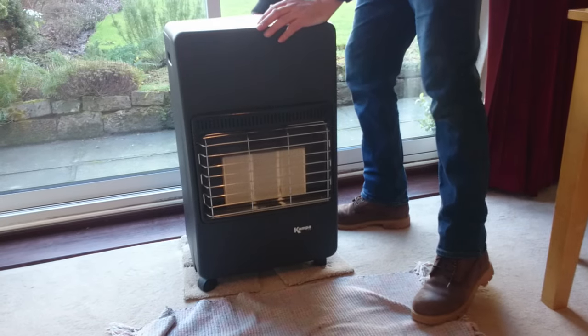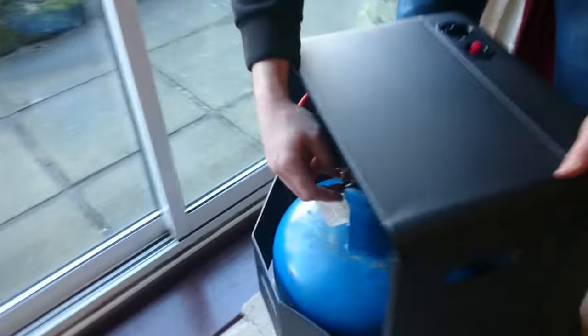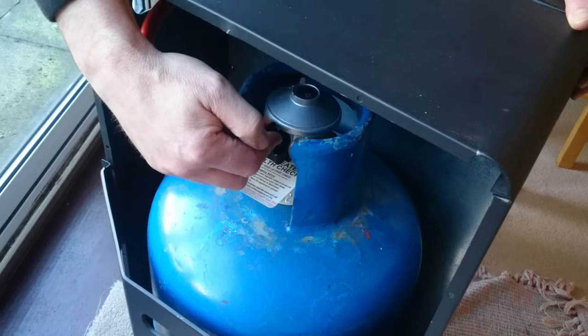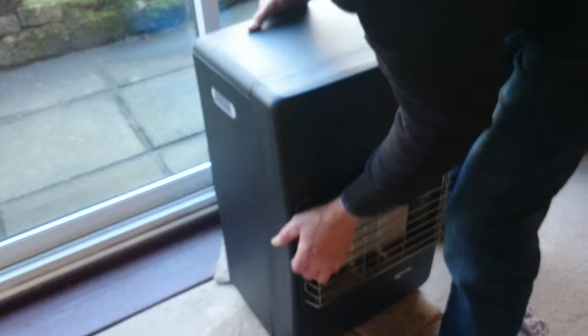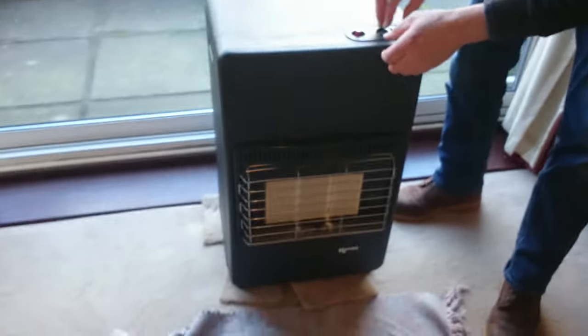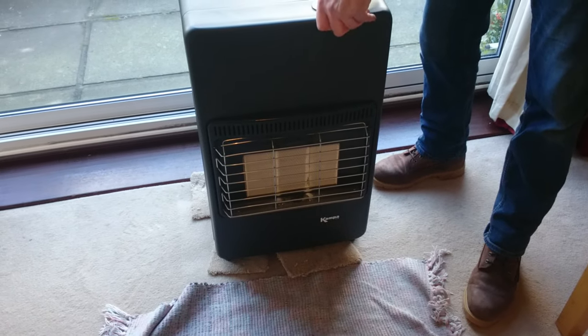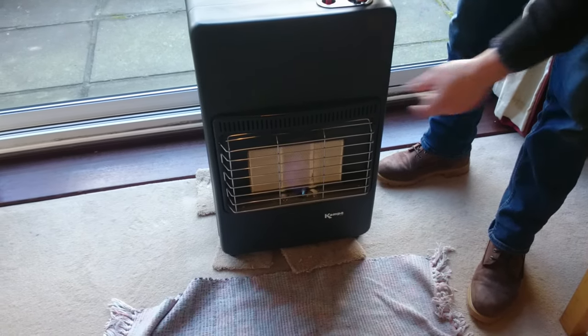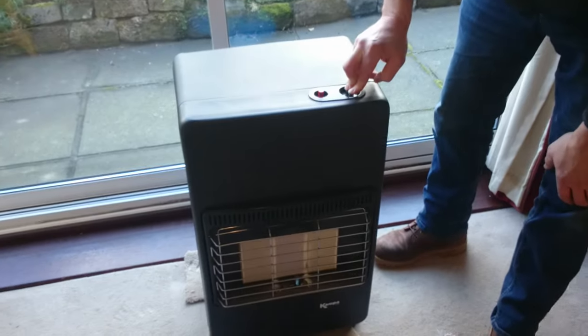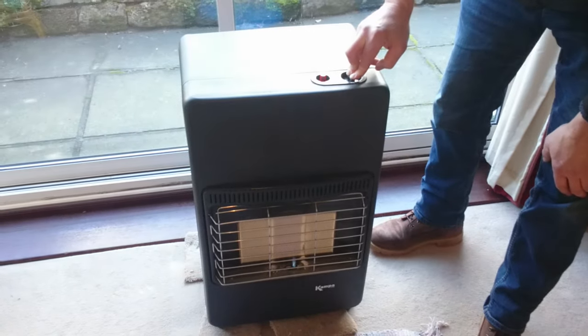We've connected this up. Now we're going to run the gas through for the first time. The regulator - if you see here, that goes up. You'll hear the gas click. So that's running through now. Make sure these are on. We'll depress that down till it's run through. The first time you do it, just let it run through - hold it down for a bit. You'll smell a bit of gas, so it might be a good idea to open the window or the door.